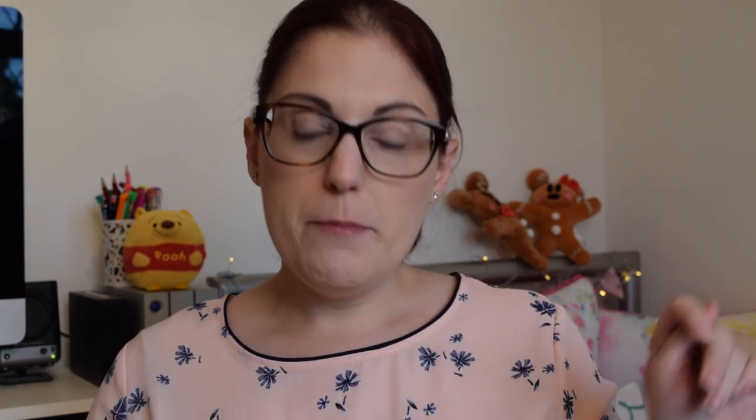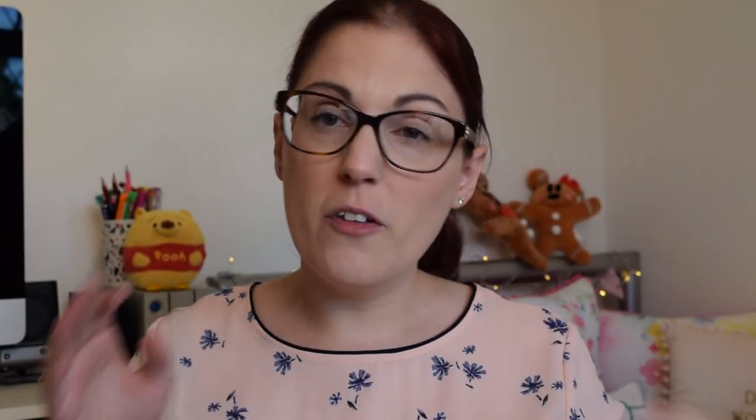A tip I was given when I first went to Portsmouth: when you initially move in, keep your bedroom door open. Anyone walking past is more likely to pop their head in and say hello. I got a little doorstop, opened my door, and as my other flatmates started arriving they would say hello. You get to know people much better rather than closing yourself away in your room, which is tempting especially if you're anxious or more of an introvert. Everyone pretty much did it and we just got talking a lot more quickly.